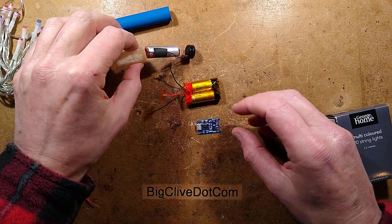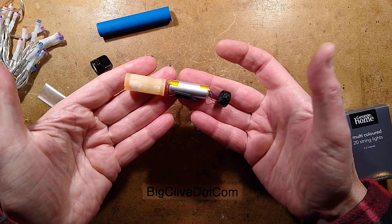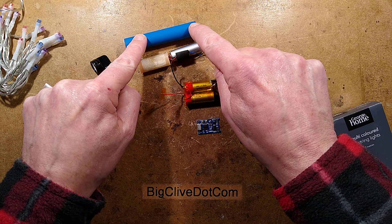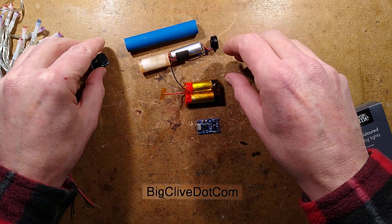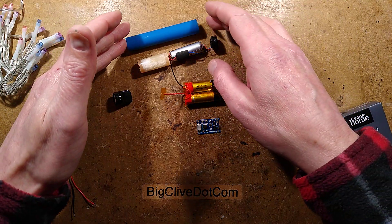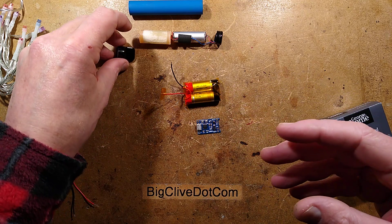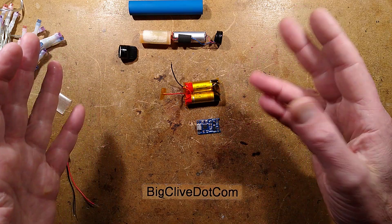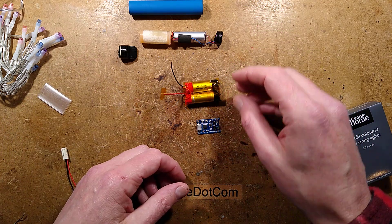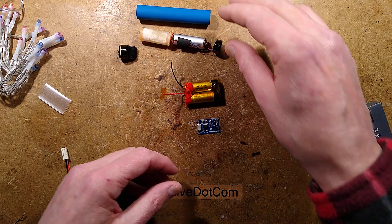In a previous video I've shown how you can reclaim fully rechargeable lithium cells from disposable devices that are discarded in the street. These devices look like a little colorful tube in a wide selection of colors with a mouthpiece on one end. YouTube doesn't seem to like me saying what they are, but they produce a cloud of fog when you inhale, with fruity flavors. When people finish with them, a lot just throw them on the ground.